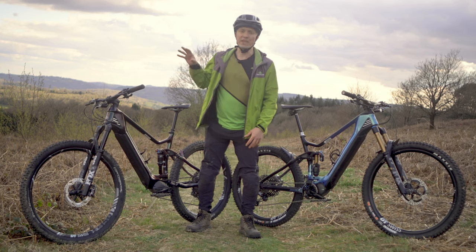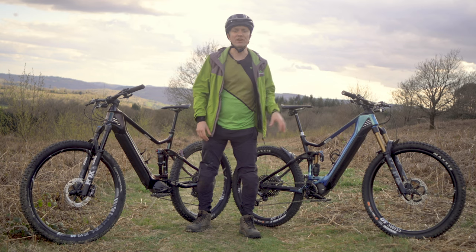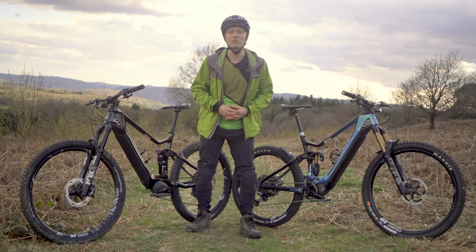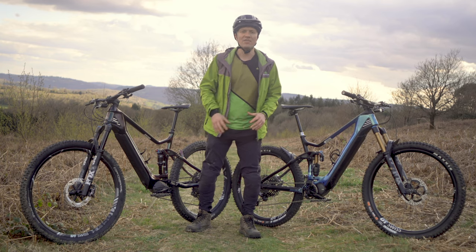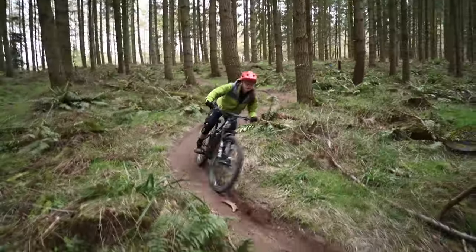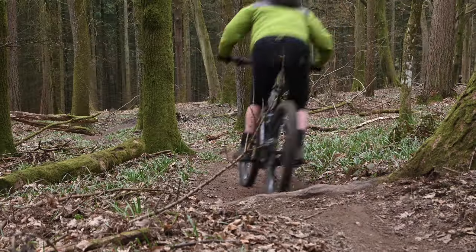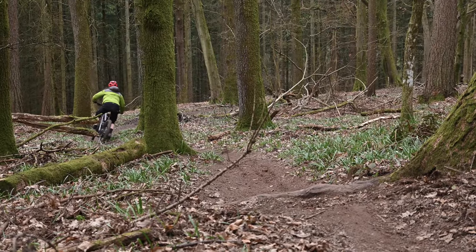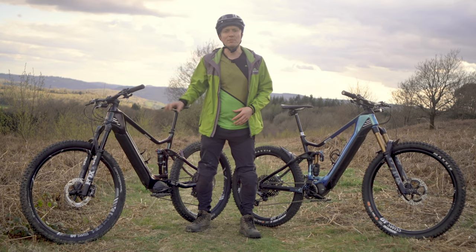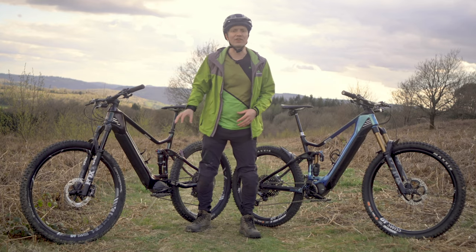So who should choose an E140 over an E160 and vice versa? Well, if you're all about going for big days out and you want to maximise your time on the bike, then the lighter weight, longer range and more playful feel of the E140 might suit you better. Less travel means it's a bit of a rougher ride on really extreme terrain, but it's still an extremely capable mountain bike for people who want to maximise the distance they can ride.